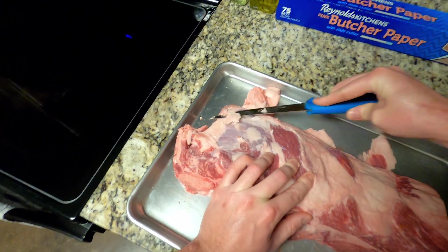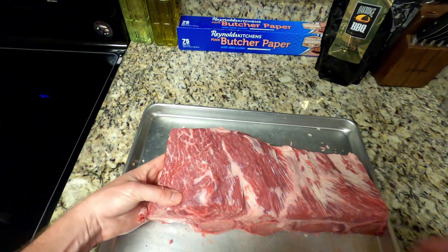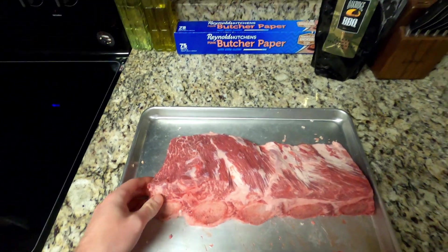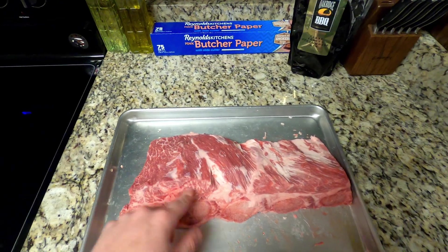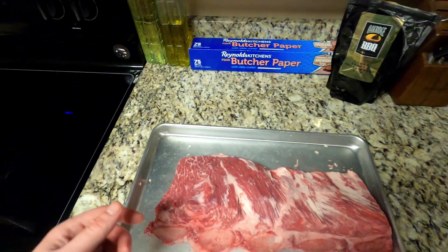The dog's getting excited for some beef ribs too — he's gonna learn that when the smoker's on, some good food's coming. Look at that marbling! This is my first time ever smoking beef ribs, so hopefully this attempt will come out fine. This side looks a little thicker than the other, so hopefully that won't affect the cook too much.